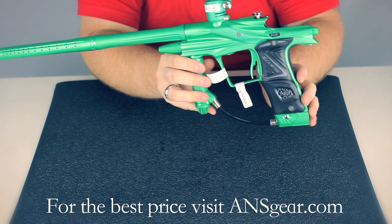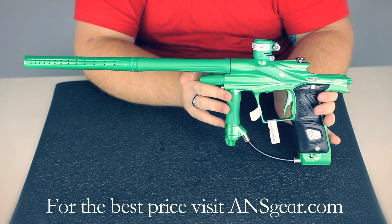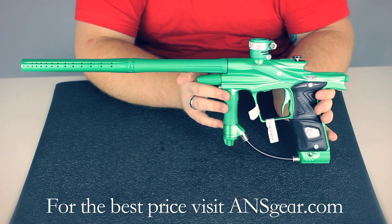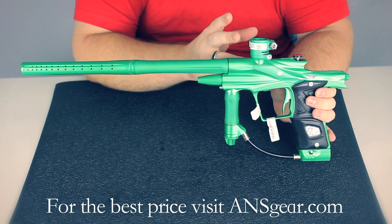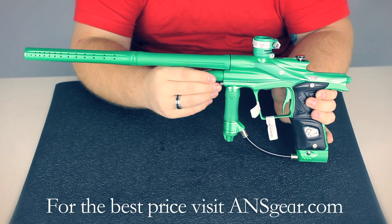The board itself offers both semi and ramping — capped and uncapped — with a wide variety of other options including adjustable dwells. It's got break-beam eyes, dual ball detents, and a clamping feed neck. It's a cam-lock style, so no tools are required. It's fantastic.